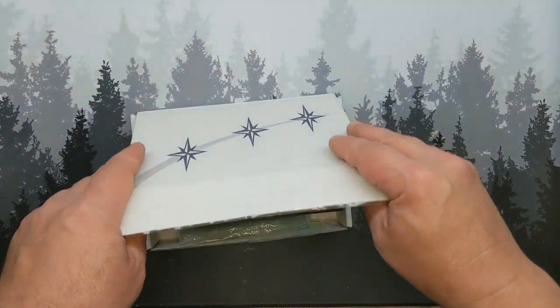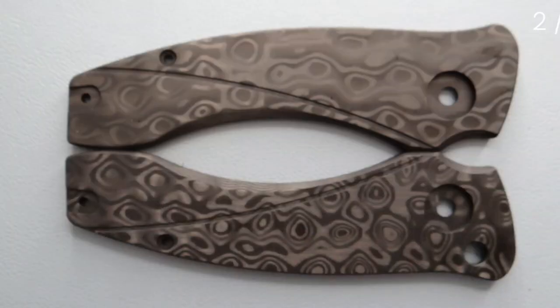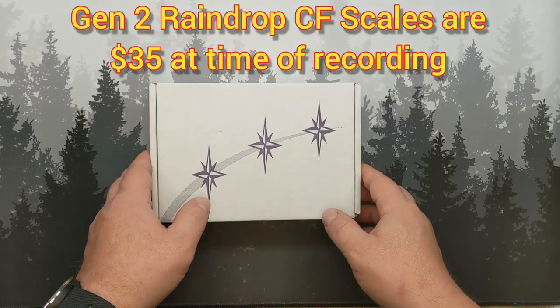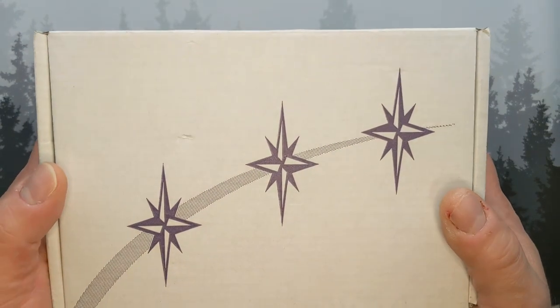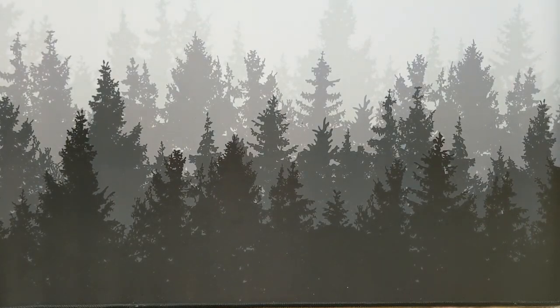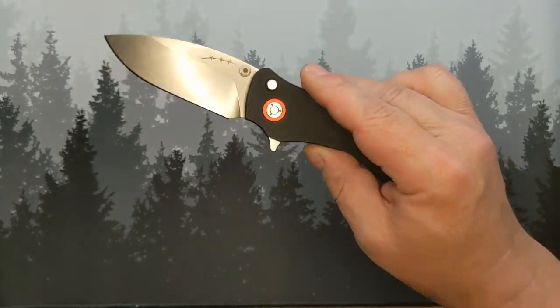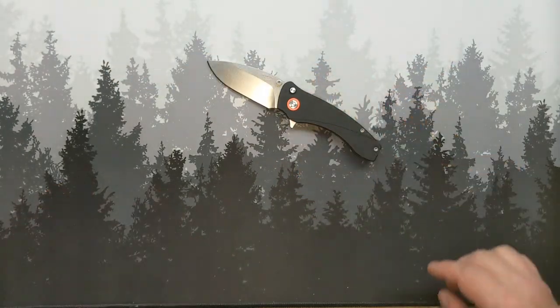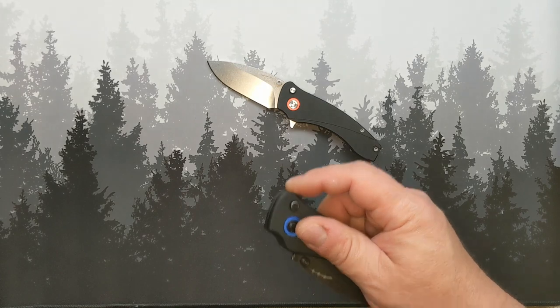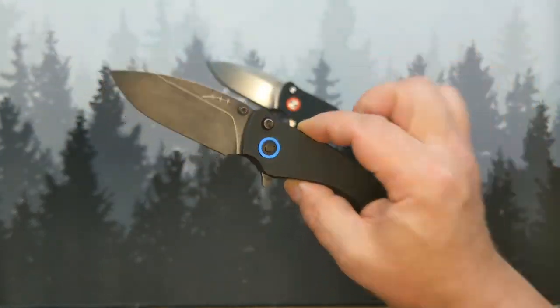For gen two, David also has carbon fiber raindrop carbon fiber scales. We're getting ready to go through the difference between gen one and gen two, and a lot of it has to do with those scales and how they are milled. Stonewashed with red accents — that's my gen one. What we're looking at today: blackwashed with blue accents — that's my gen two.